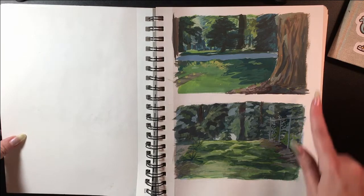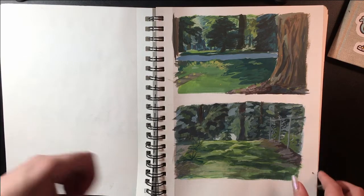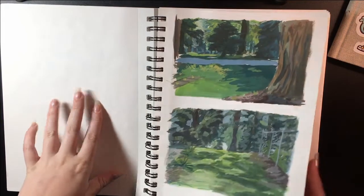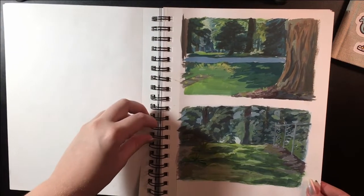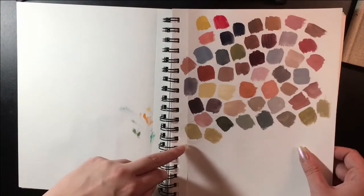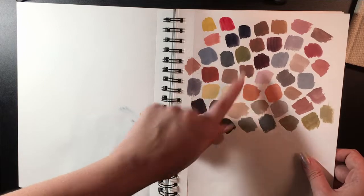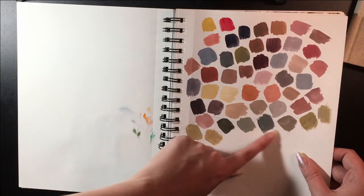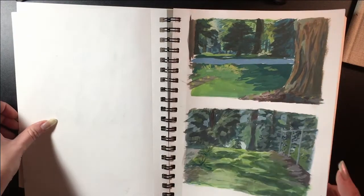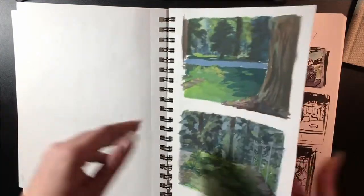These two are gouache paintings from outside but they aren't with the Zorn palette. I tried outdoor painting with the Zorn palette and unfortunately it's very dull — this is about as green as you can go, so it's not very vibrant for outdoor painting.